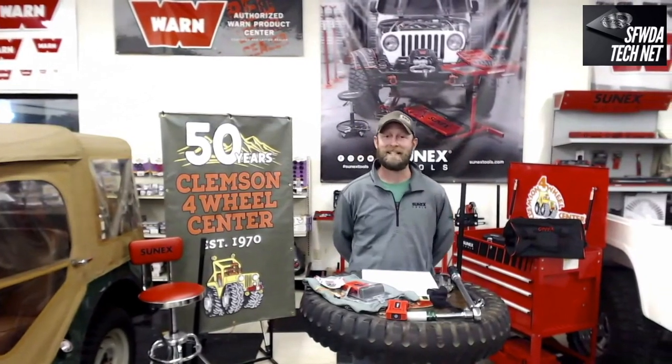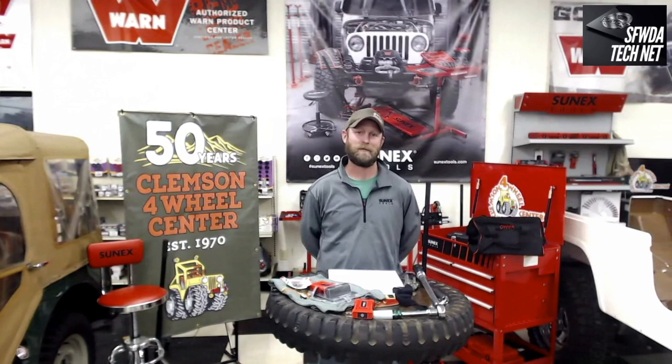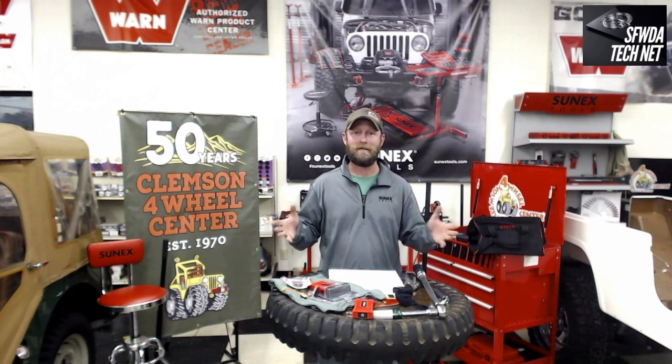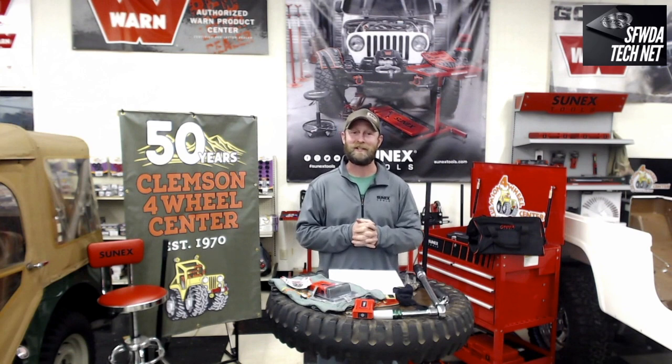Welcome, everyone, to Season 2, Episode 2 of our TechNet, sponsored by Southern Full Wheel Drive Association. Southern Full Wheel Drive here continuing with their commitment to education.